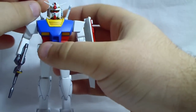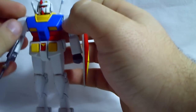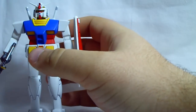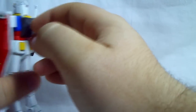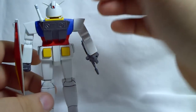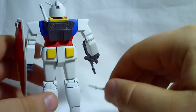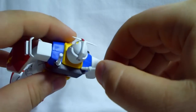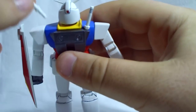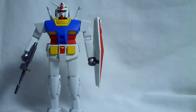He comes with beam sabers. The funny thing about this kit is it actually came with four full-length beam sabers with blades. What the instructions had you do was cut the blades off two of them so you could put them in the backpack. The instructions say to glue them in, but they really don't need glue — they stay put fairly well, so I didn't bother gluing them so I could still take them out.